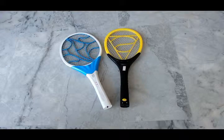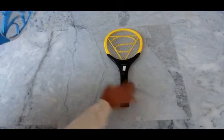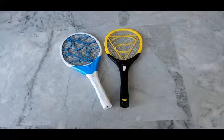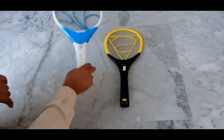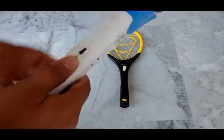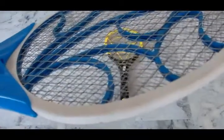Hello viewers, today we will have a review of the mosquito bat. These are called mosquito bats — they have a shape like a badminton racket. They come in various sizes and shapes. I have two of them, as you can see: this one is white and blue, and that one is black and yellow.